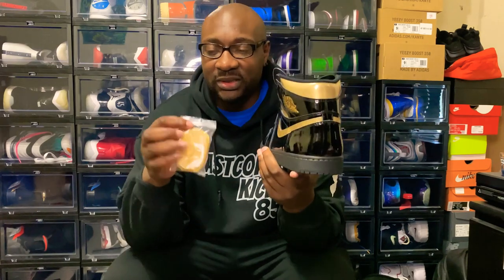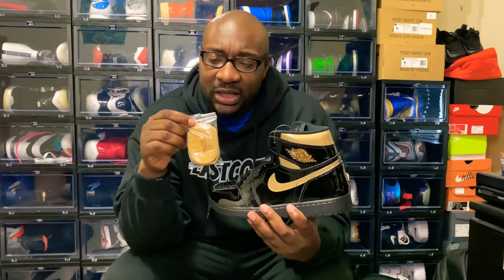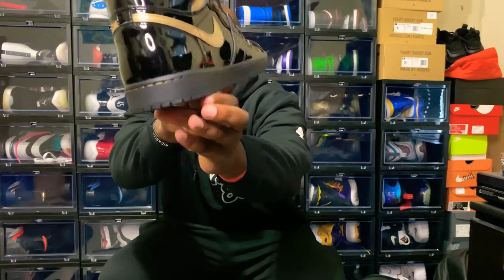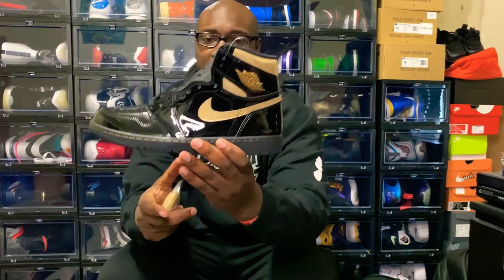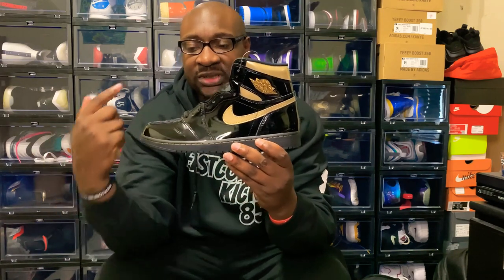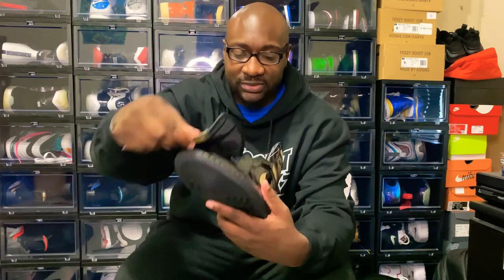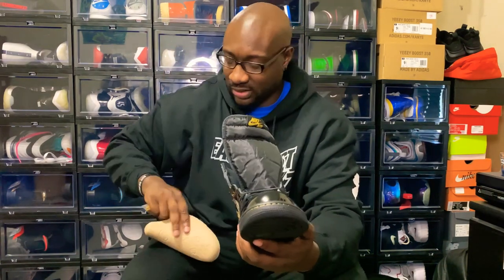As you can see, comes with your extra shoe lace — it ripped off as usual. Got your gold laces, your extra gold laces. Patent leather, nice and shiny, as you can see. Your Jordan Jumpman wing logo up here in gold, your gold Nike swoosh, patent leather. They went back to the original tag — gold, as you can see. Your regular shoe tree, Jordan logo.